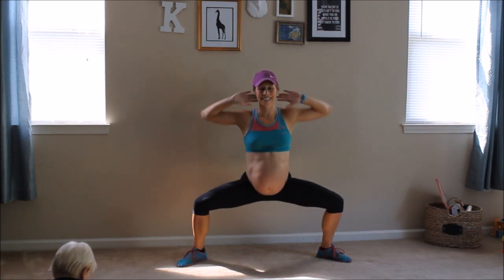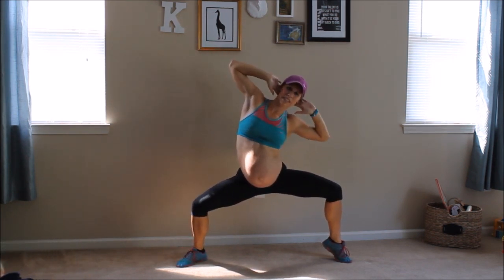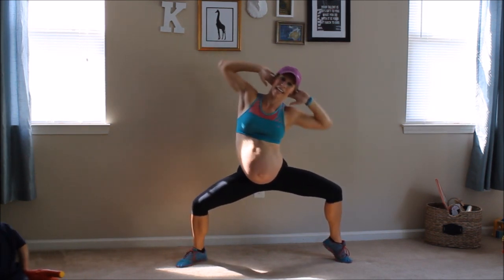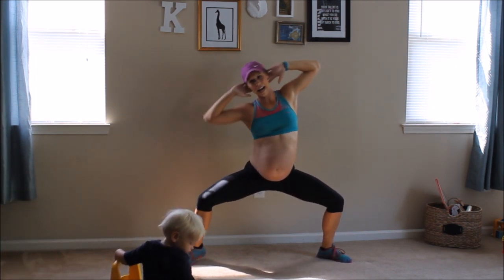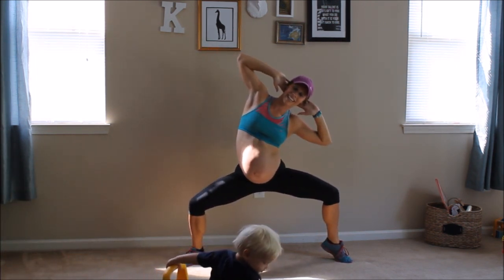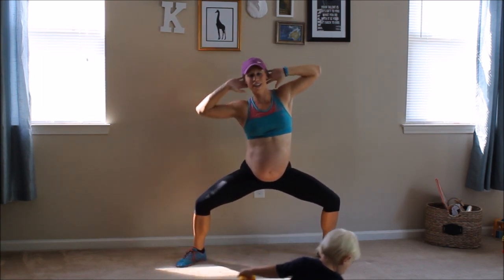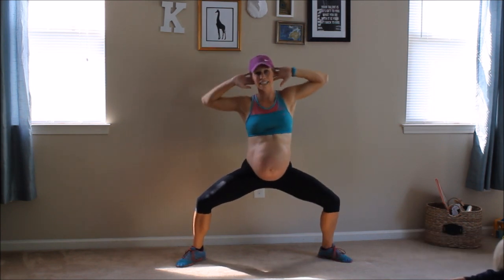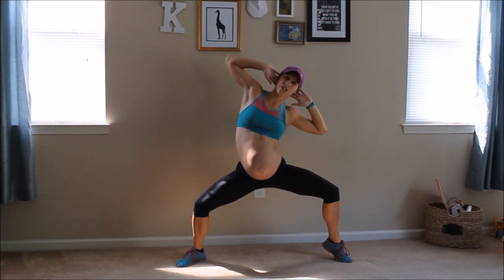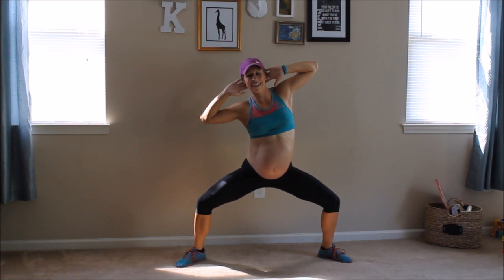And down. I'm going to pick it up just a tad bit this time. Getting those toes up at the same time as your elbow points towards your knee. Always looking forward. Your chest is nice and high. You're not letting yourself fall over. Still engaging that core strength, but not doing crunches.